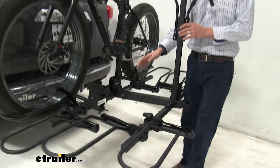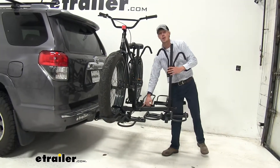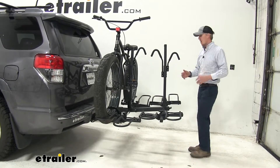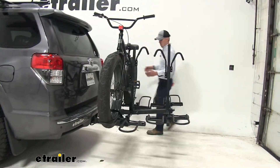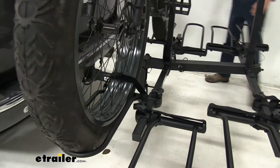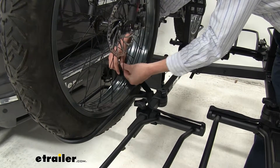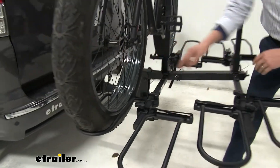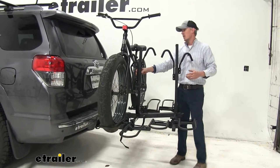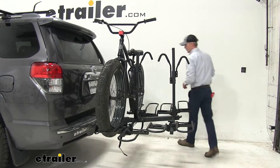For demonstration purposes, we're going to leave this in place. Now when you do take this off, you get a nice reflector that goes on the end to keep it more visible at night. Let's go ahead and take our bike off. We'll undo our hook and loop straps first — we've got two, one for each wheel — that's going to keep the wheels in place. Our bikes are held in place by these frame hooks, so our bikes are nice and sturdy and they're not going anywhere. We can rest assured that all of our bikes are going to be safe as we're heading down the road.